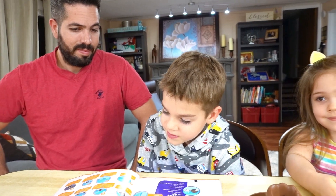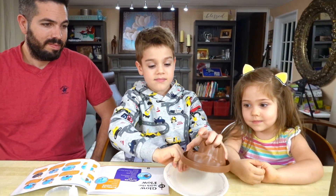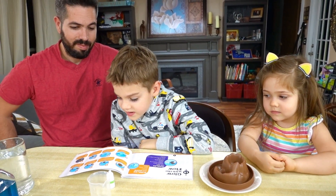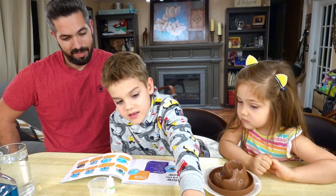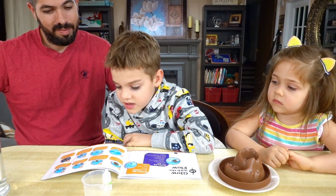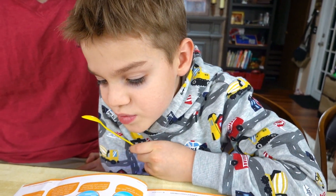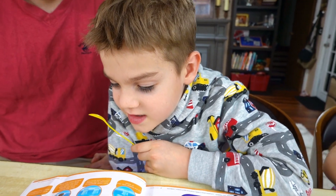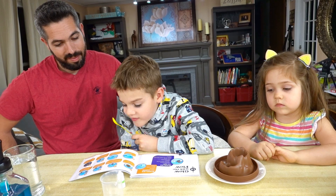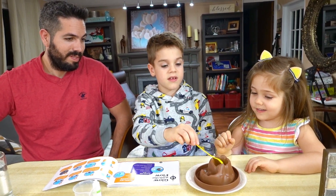Place your volcano base on the plate. Using your yellow measuring spoon, add two large spoonfuls of baking soda to the center hole found on the top of your volcano. That's a crater hole.